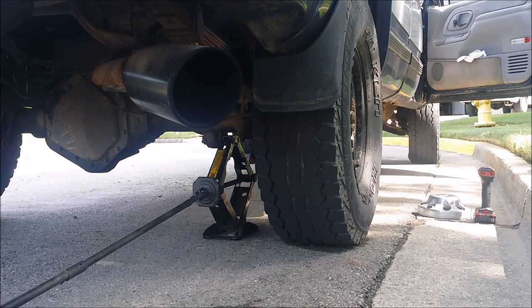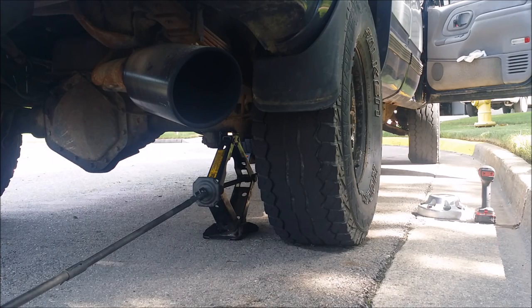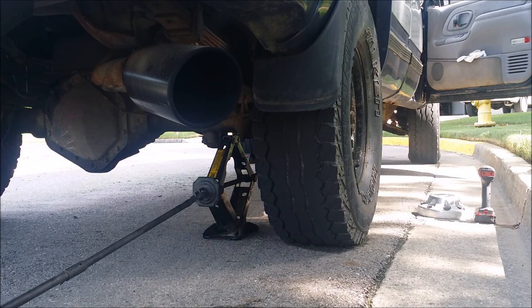First thing you're going to do is jack the truck up. Make sure you crack your lug nuts loose before you do that, or you could set the parking brake to hold the back wheels. It's easier to just crack them while it's on the ground and then lift it up.